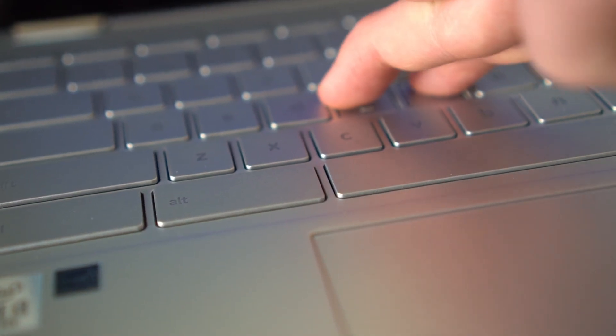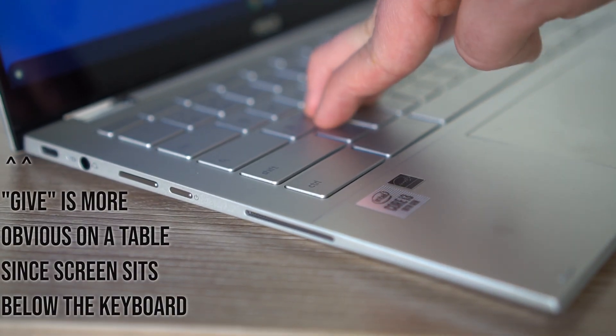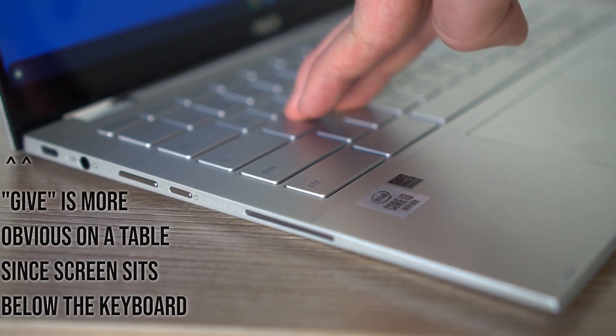One of those misconceptions is about the build. Yes, there is a little bit of give on the keyboard deck, but I think it's really been exaggerated. A lot of people feel like it's going to feel like cheap plastic. If you press down really hard there's a small amount of give, but I barely notice any with one or two fingers. This is a premium build on this laptop, and one of the reasons why you should consider it in 2021.